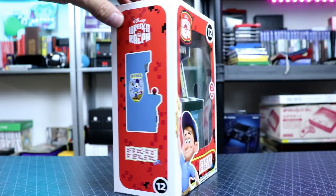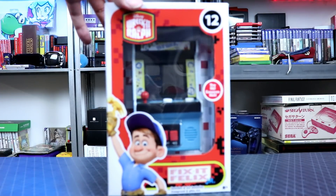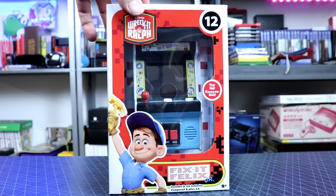But here's the box — very, very appealing box, especially with the new Wreck-It Ralph movie coming out. You know this thing is gonna be hot.